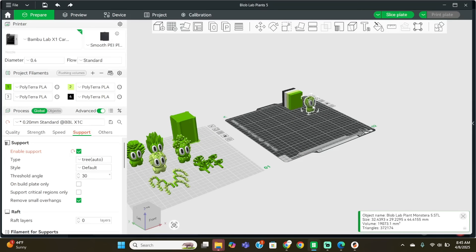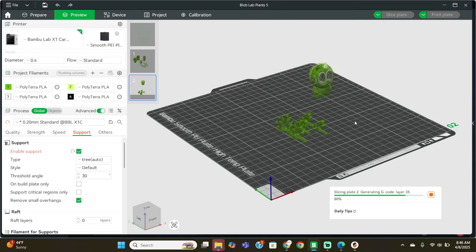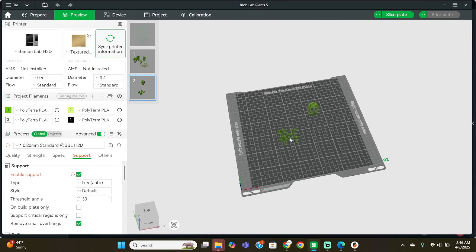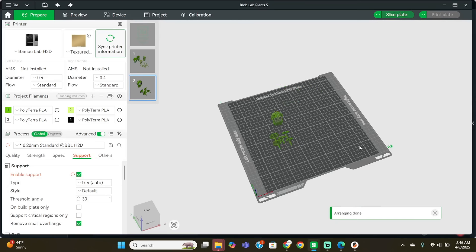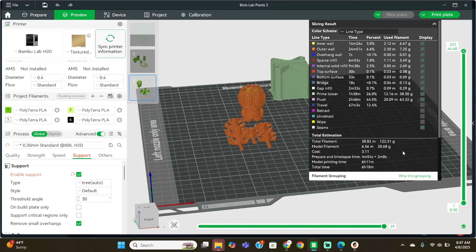I thought maybe it's because he's got all of these little dots all over. I really need to print some more Monsteras because I've sold a couple of these. But even this guy with his leaves is also going to be over 12 hours. So running all five together was more efficient, but now I have the H2D and I want to see how much faster that will be, especially for this Monstera because that's the single one I want to run.